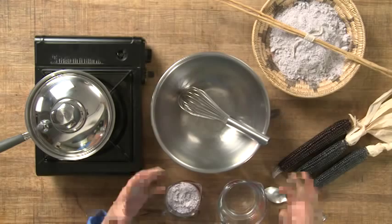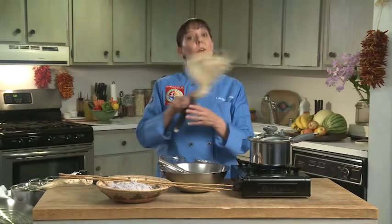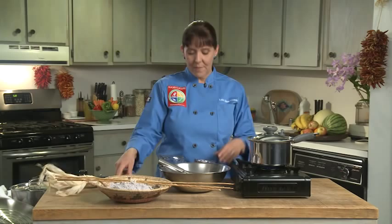Blue corn mush is made in a variety of ways with different tribes. I'm using a traditional blue corn, which is a flour corn that's been ground into a flour, and I'm using an untoasted version today. Some tribes are going to toast it, and it's going to give a little different flavor.